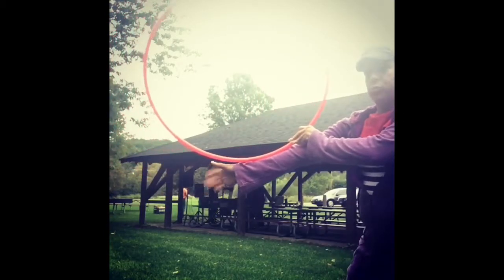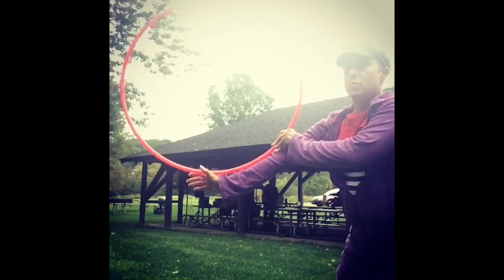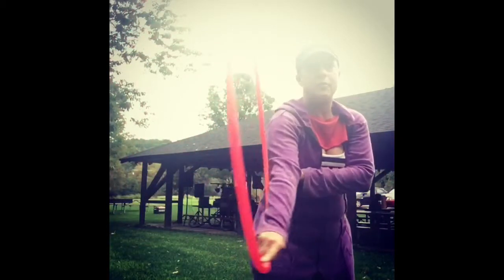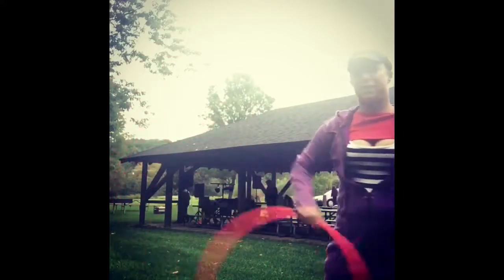As you feel it get to your forearm, closer to the halfway point, you want to push your arm into the hoop, make a circle, grab the top, and fold it down. It looks like this when you're finished.